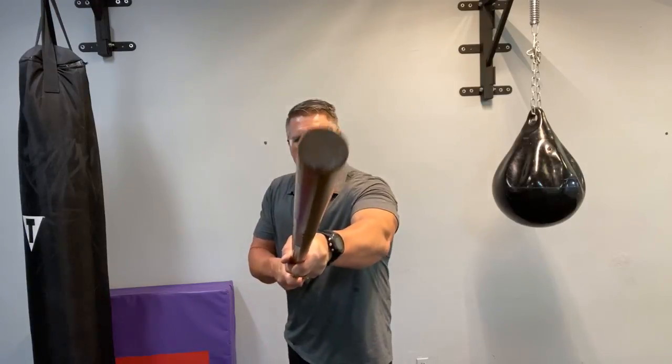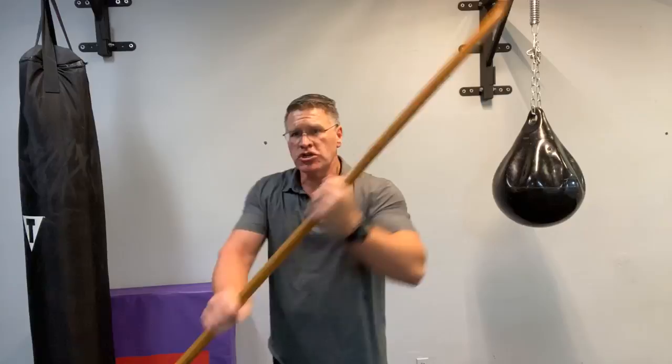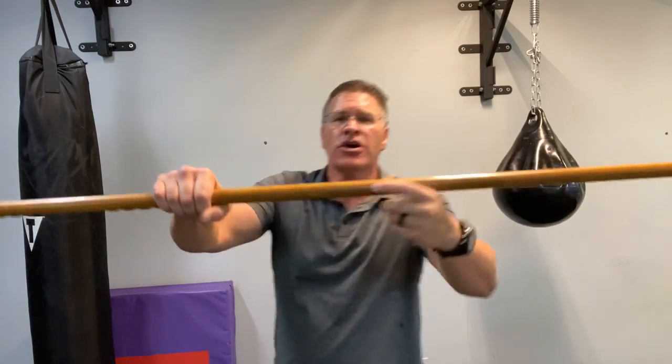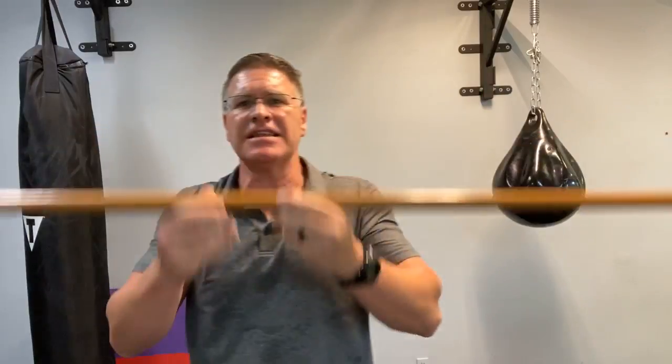Once you learn how to do that, you can carry that device and simply create distance, thrusting into the attacker, striking at these angles, coming down, coming straight across. You can push in using this hard piece of hickory, this hard piece of wood to smash the nose, teeth, throat, eyes. It's very effective.